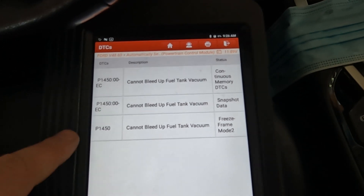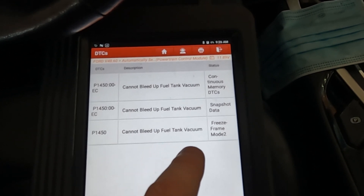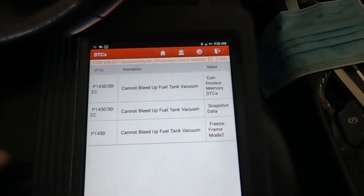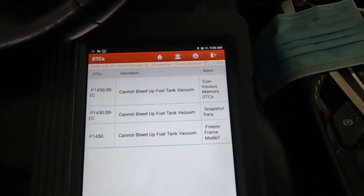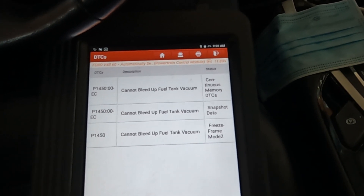We're sitting in a 2015 Ford Edge with a check engine light on. The owner said it's running just fine with no drivability complaints, but the light is on. We pulled codes and found a P1450 — the description is 'cannot bleed up fuel tank vacuum.' What that really means is the fuel tank pressure sensor is detecting a vacuum in the tank when there should not be one.